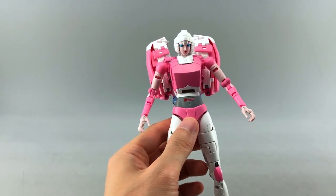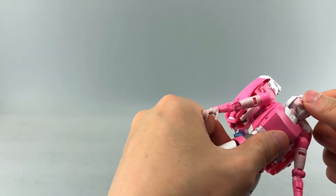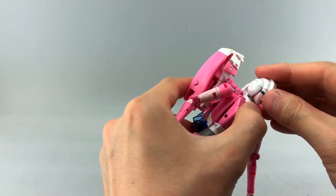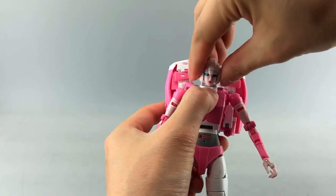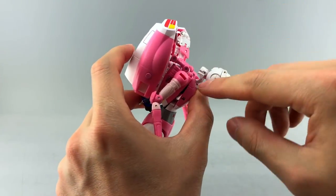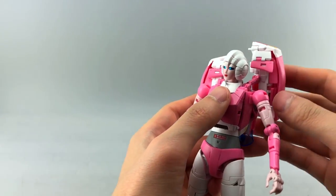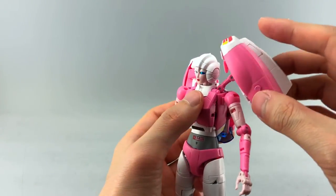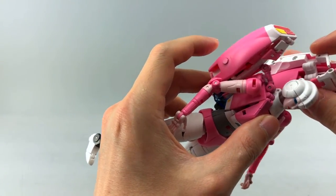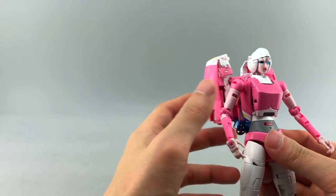Let's get into articulation. She has a ball-jointed head and also an articulated neck on a pin joint, so she gets a good range — she can look all the way around. There's a piece up top that isn't really meant to be articulated, and I wish it tabbed into place. Her backpack pylons are on a swivel with double hinges, though those are really for transformation.